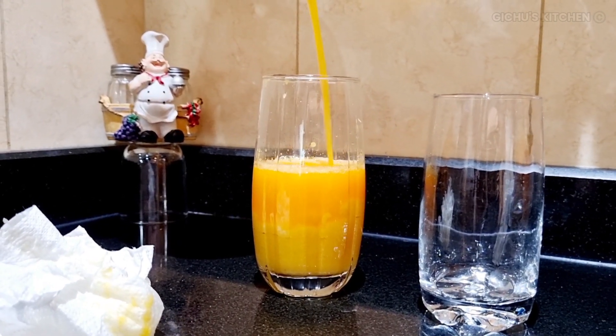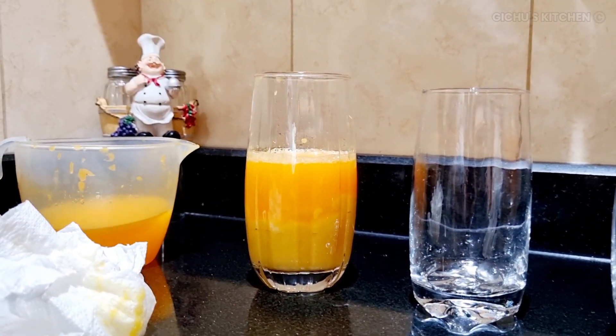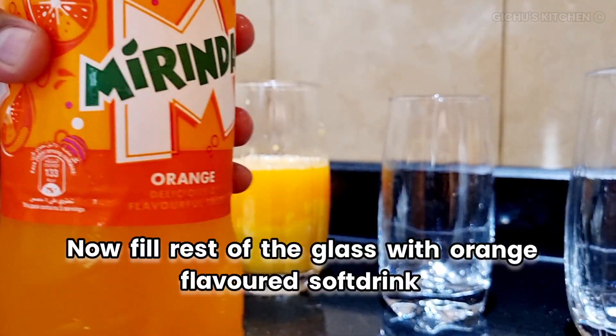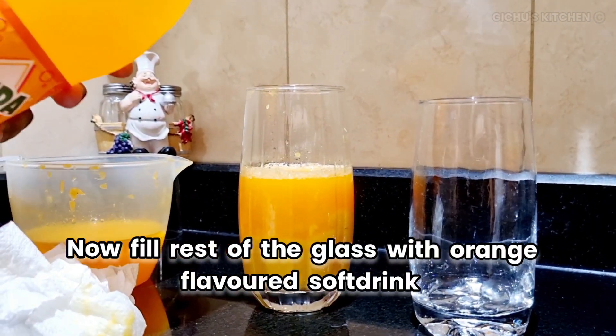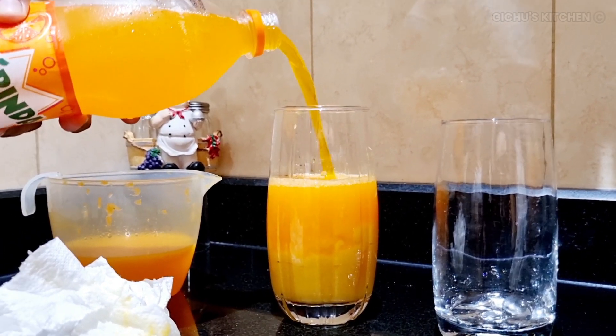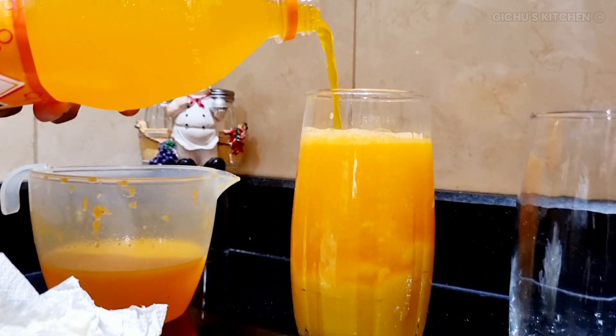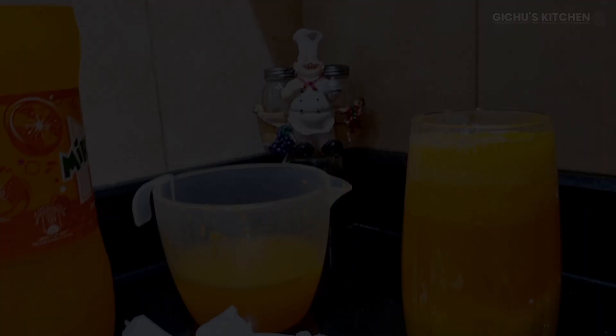If you don't know how to make a layered drink, you can see it here. Let's add soft drinks — orange soft drinks. Orange soft drink is good. Sprite works too, but orange is better.